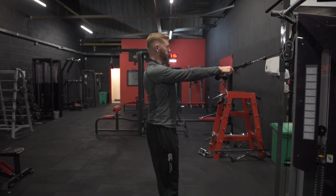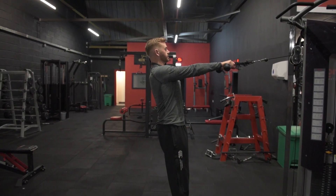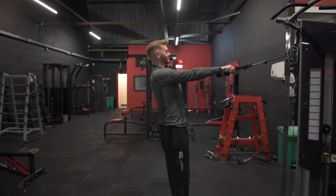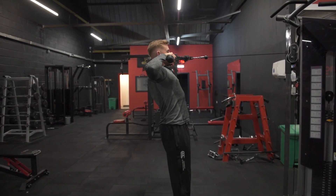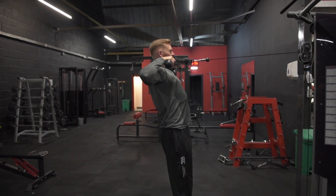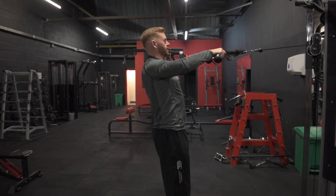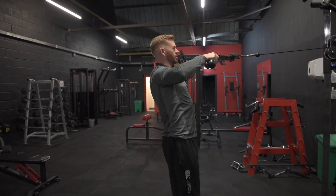Retract that scapula — pull those shoulder blades back together. Set that rope slightly higher, and from here, with an overhand grip, drive those elbows back and control the negative. Drive those elbows back and focus on really pulling those shoulder blades together as tight as you can. Control that negative and return to the starting position.